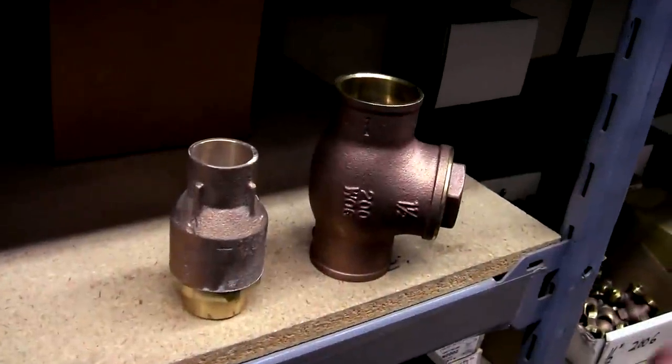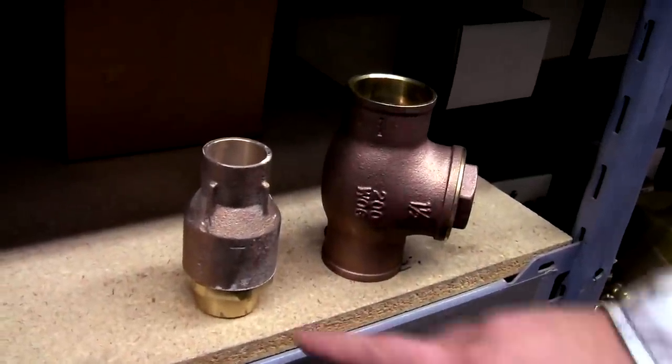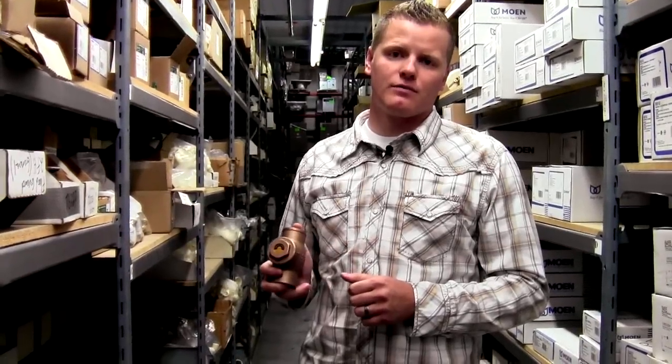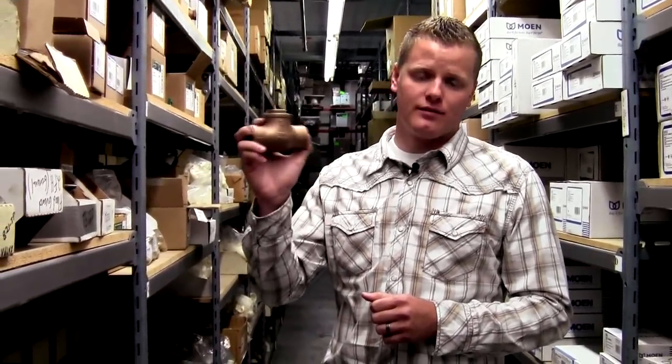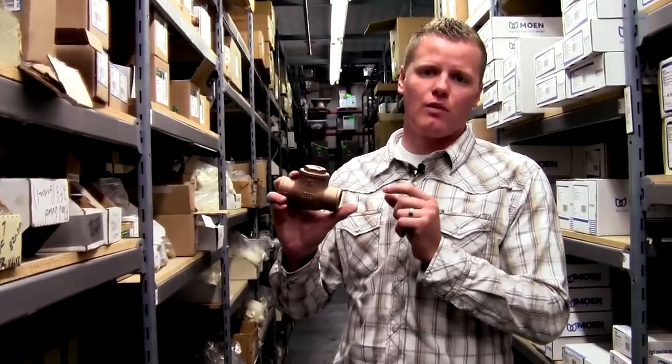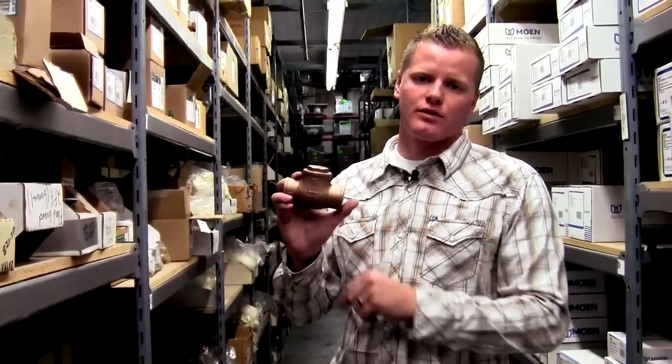The next things we're going to talk about are check valves — spring checks and swing checks. One of the first check valves ever manufactured was a swing check. Swing checks have a swinging baffle on the inside that will stop the flow of water from one source to another source.